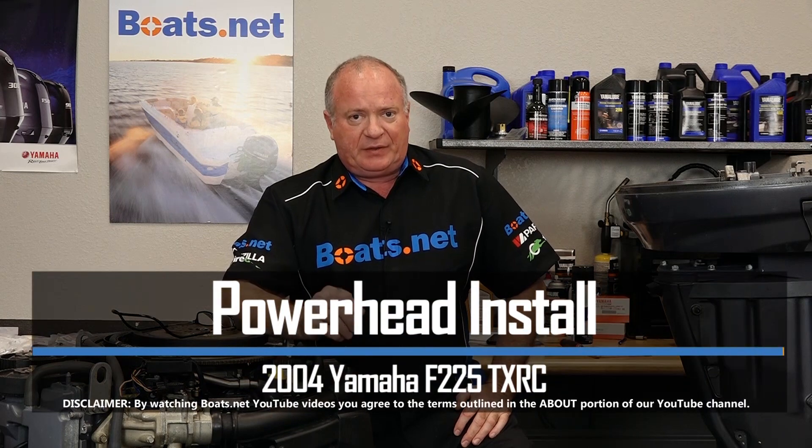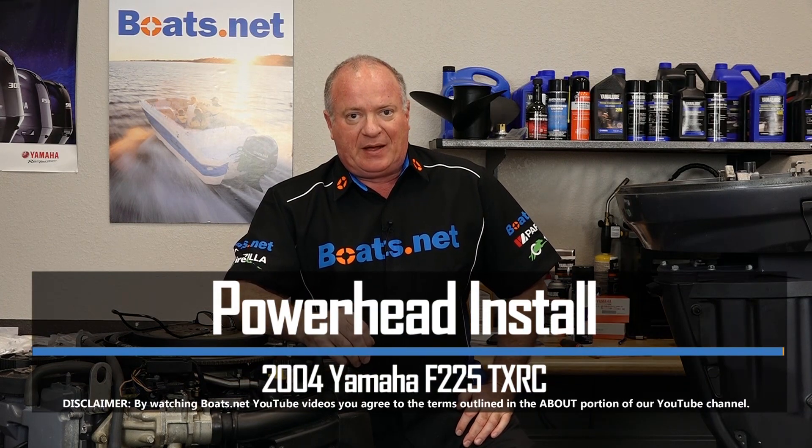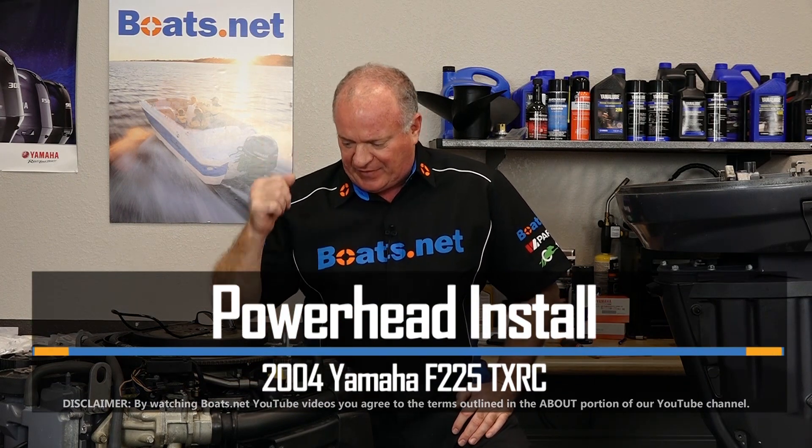Hello, John Talley here with Boats.net. Now if you've been following along on our build on this 2004 Yamaha F225, you know that it is time for us to finally marry it back to the midsection. So let me go grab a cherry picker and then a chain hoist and we'll get these two put back together. So if you're ready, let's go.